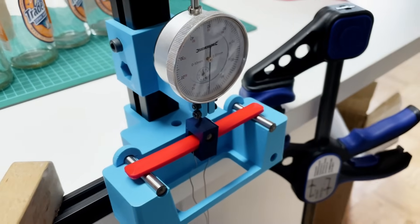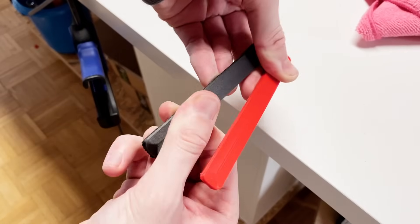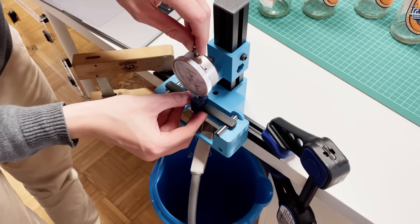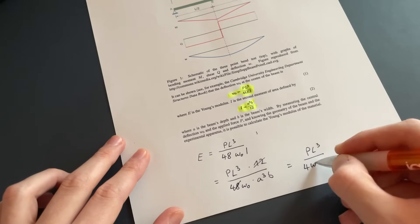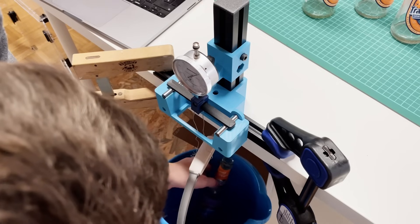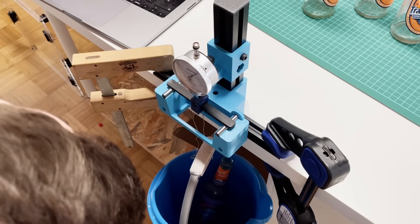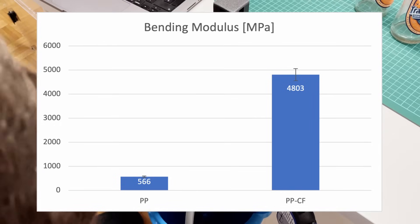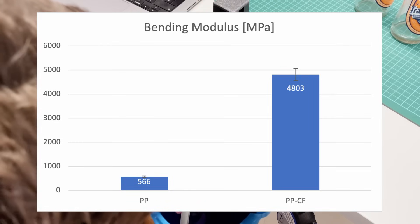Now let's move on to my three-point bending experiment, which can be used to determine the bending modulus as a measure of stiffness. I printed out bending beams from both materials. In the test setup, these are weighted over a ring which exerts force on the center of the sample, and a dial indicator measures how far the sample bends. The comparison shows that regular PP is not really stiff, while the carbon fiber version is quite different — reinforced by the fibers. I calculated a bending modulus of 566 MPa for PP. The bending modulus of PP-CF is more than eight times higher at around 4803 MPa.